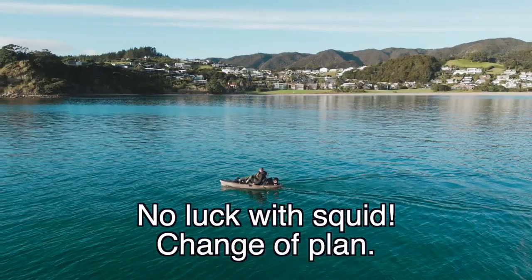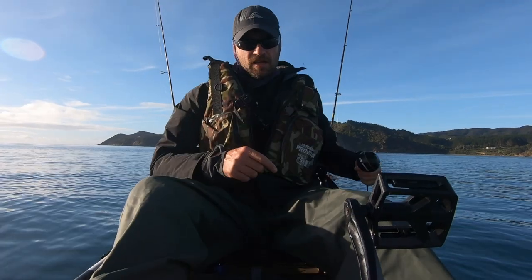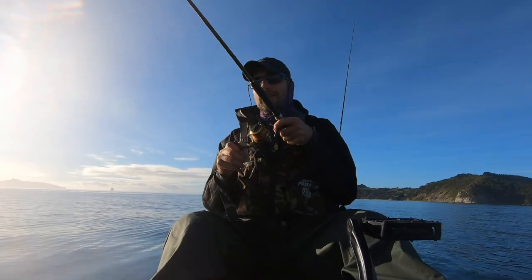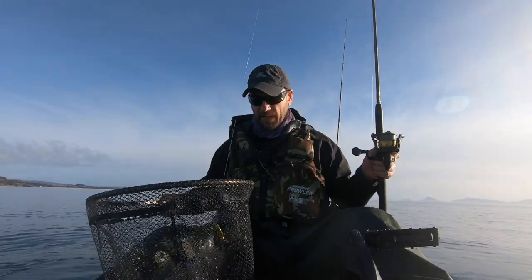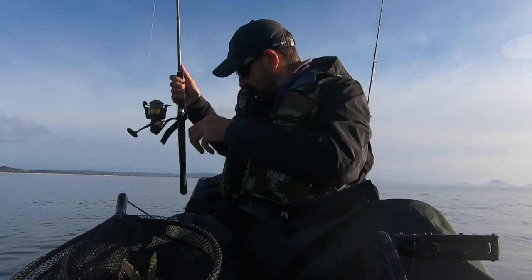I paddled straight out for maybe 300 to 400 meters, paddled into about 15 meters of water, and chucked out my fish finder to see what's going on. I hooked into a really nice fish while I was playing around with my Deeper. It's not a snapper — we got a John Dory! And a good one too. I'm so happy with that.